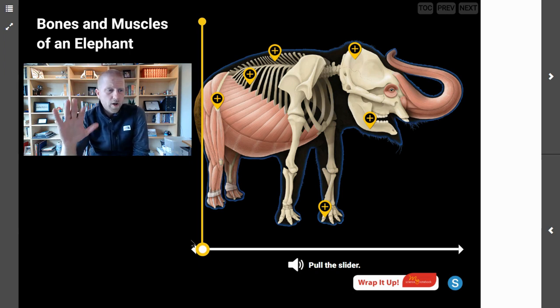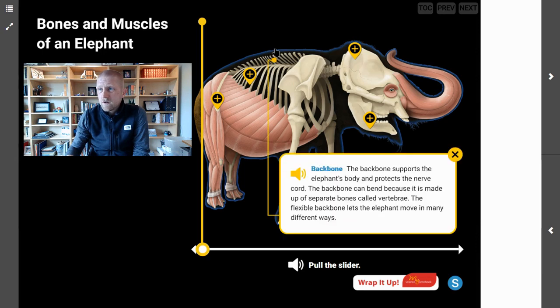The first thing we're going to look at is all of the bones that make up the elephant. We can start here with the backbone. The backbone supports the elephant's body and protects the nerve cord — the cord that runs from the brain through the rest of the body so all of the nerves know what they're supposed to do. The backbone can bend because it is made up of separate bones called vertebrae. The flexible backbone lets the elephant move in many different ways.